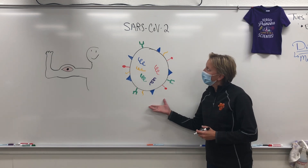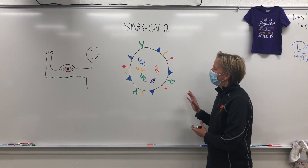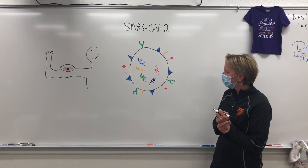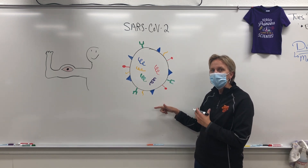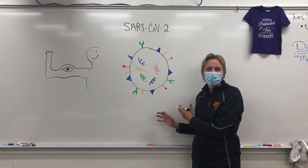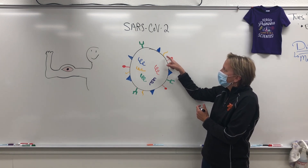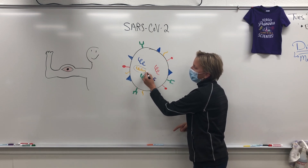So up here, I have the SARS-CoV-2 virus — a very detailed drawing. This is also known as the COVID-19 virus. What you'll notice about this virus is it's got lots of different colored things on the outside. Those are different proteins. The virus uses those proteins to do different stuff. Each one of these proteins, the instructions to make it come from this little piece of RNA inside.